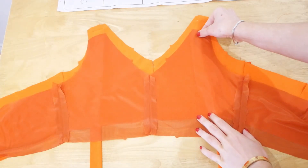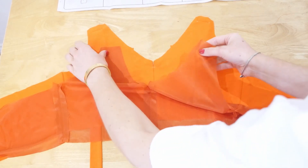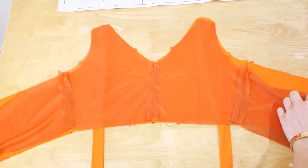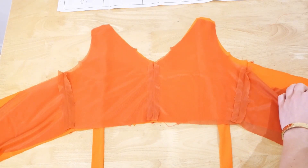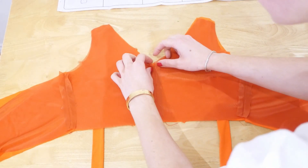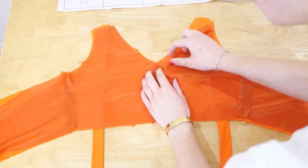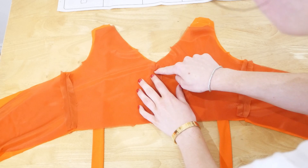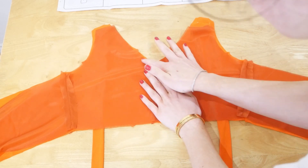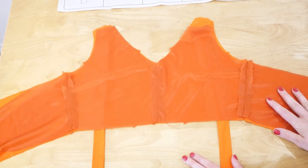Next we're attaching the lining to the main fabric, right sides together. I've got the main bodice here and the lining here, and we're going to pin all around the outside at all the key places and then sew around at a 1.5 centimetre seam allowance. When we get to the slit in the front we're going to pivot — go down with the machine, stop, lift the foot, turn the fabric to create a sharp V angle, then sew up the other side.